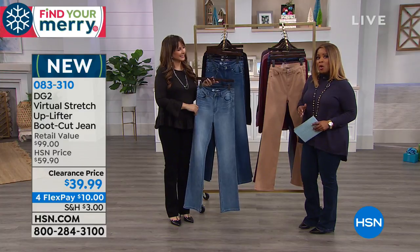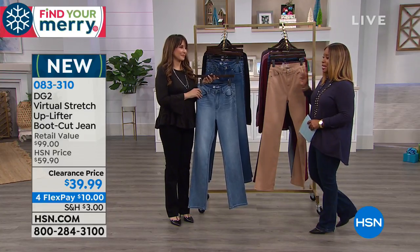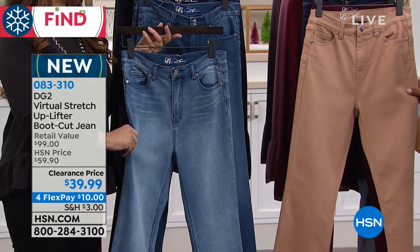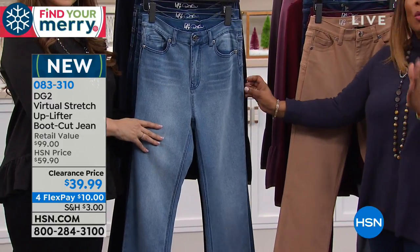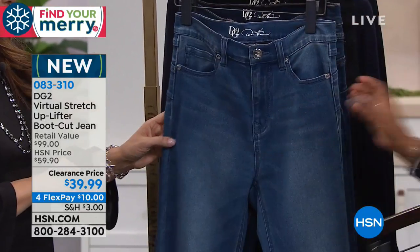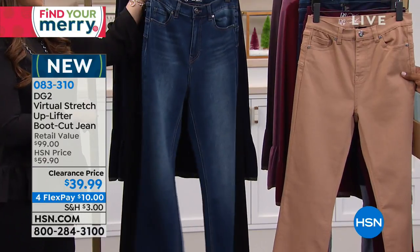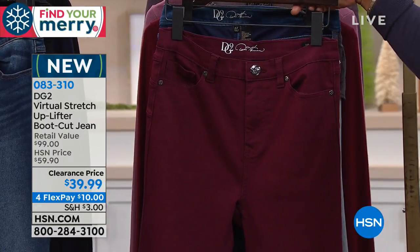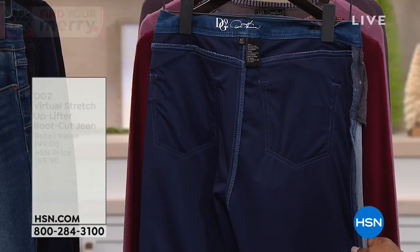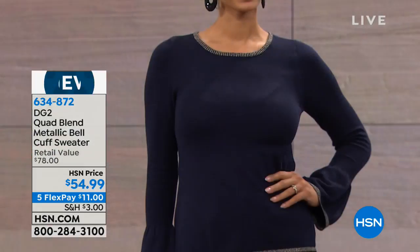Whether you're a longtime fan or a new customer looking for jeans that fit right out of the box, this is the place to buy. They preview the virtual stretch uplifter jean of the day, showing colors: chambray, mid-tone, indigo, black, camel, and wine — plus an inside-out view showing the uplift construction.